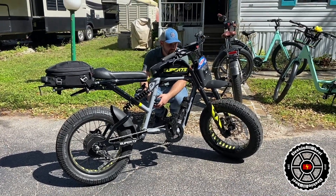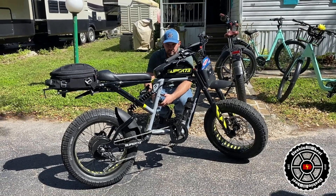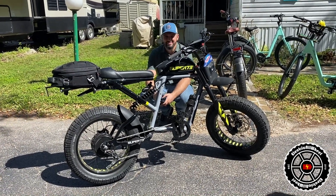I've even seen guys mounting second batteries. And I've seen some guys are going to try to do a front hub and rear hub motor together.